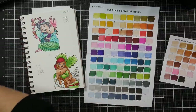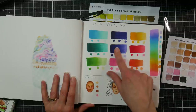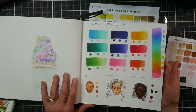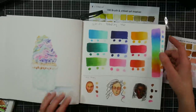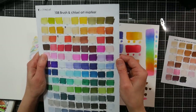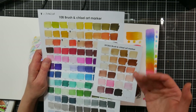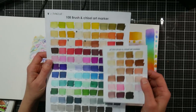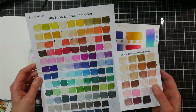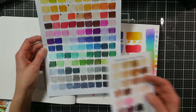I did some blending — grabbed a set of colors from each family and did some blends. You do have to be careful not to oversaturate. I was using the Ohuhu marker pad, which handles blending well. I did notice that the swatch cards included with the Artify set almost feel like a mixed-media or cheap watercolor paper — the colors looked a little bit lighter on the swatch cards than on my Ohuhu marker pad or Bristol.